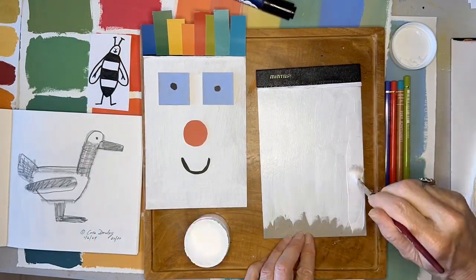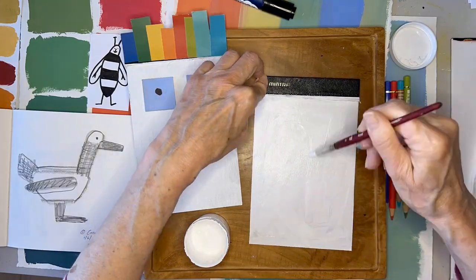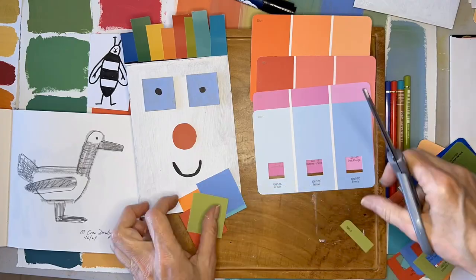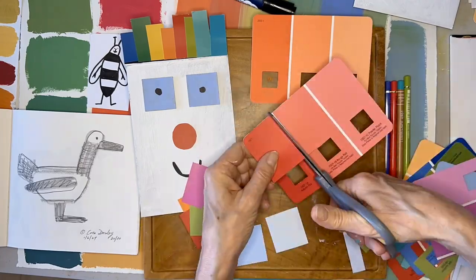Here I am gessoing the back of the pad so it's not the cardboard showing. Next I cut the swatches into shapes that would work for his hair along the top edge.